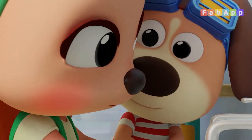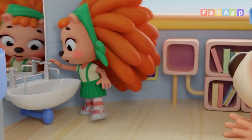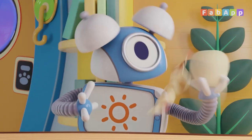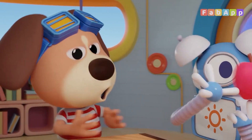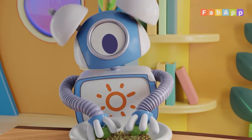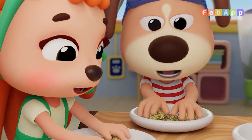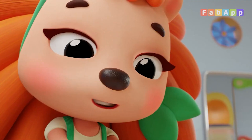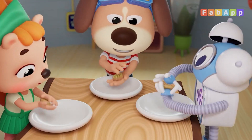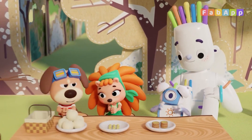This is the way we wash our hands, wash our hands, wash our hands. This is the way we wash our hands on a cold and frosty morning. This is the way we core and peel, core and peel, core and peel the apples for our picnic. This is the way we roll and crust, roll and crust the sprouts for a picnic. This is the way we pat them flat, pat them flat the patties for a picnic. This is the way we eat our food on a cold and frosty morning.